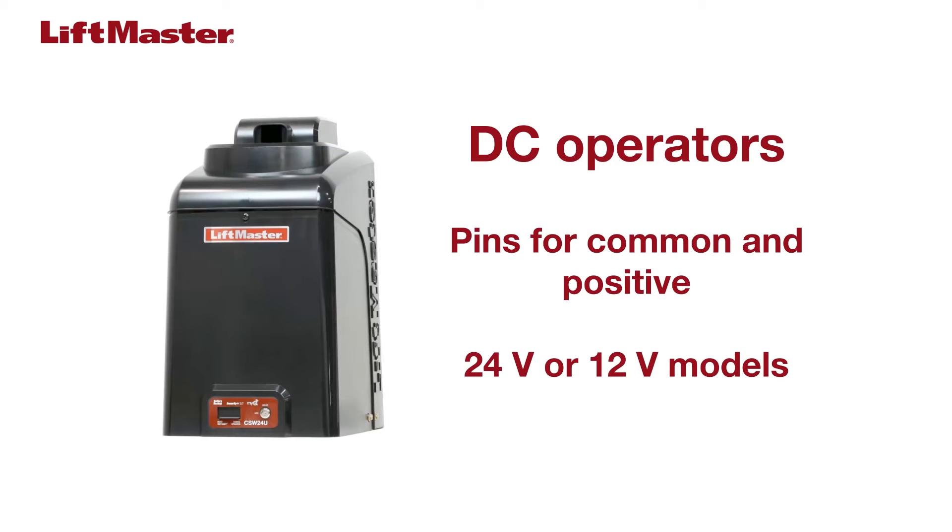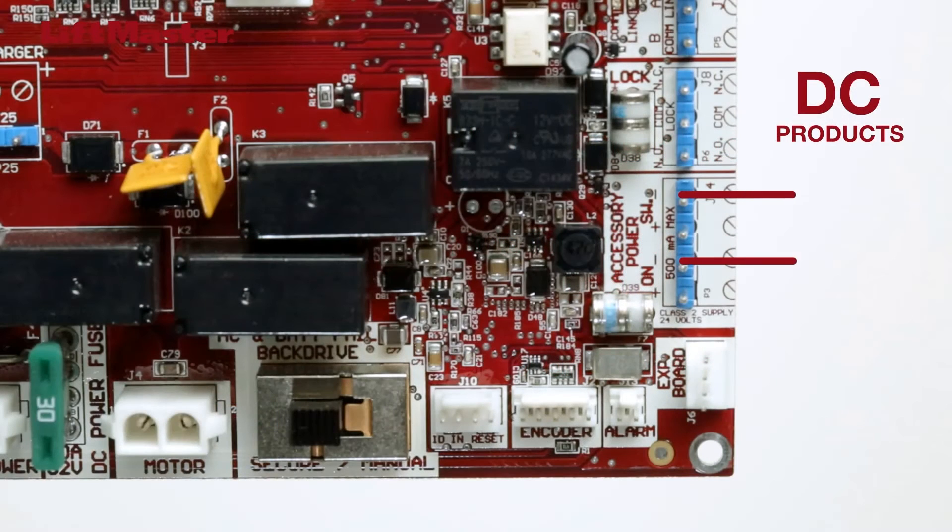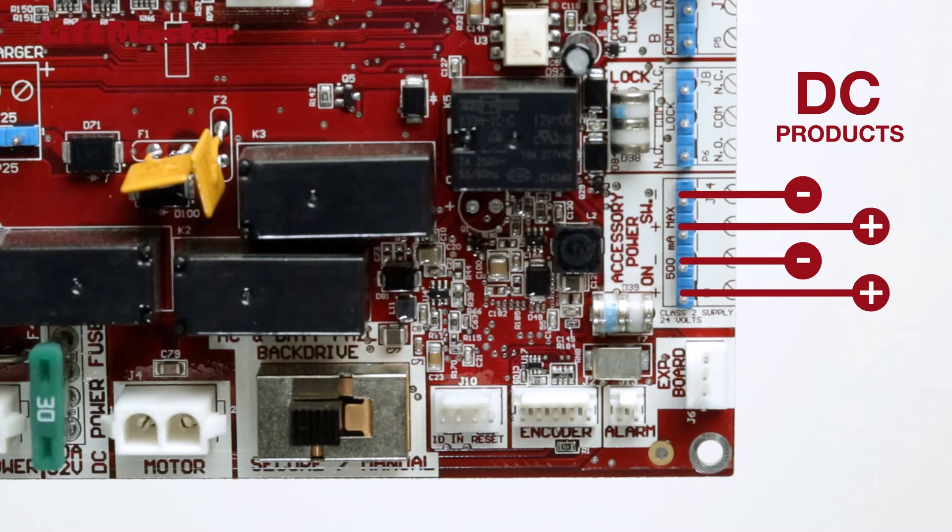Each output on the DC operators has a common pin and a positive pin, outputting either 24 volts DC on our 24-volt models or 12 volts DC on the 12-volt models. It's important to note the polarity when wiring accessories.